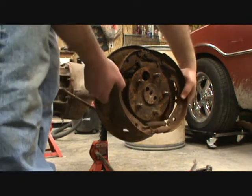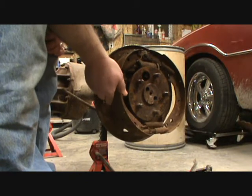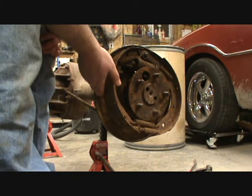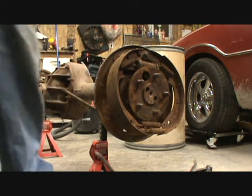So now I'll just pull the rest of this off, which won't take too long. Then I don't know what to do next — I've never done this before, I've got to figure that out. Okay, I've been working on this for a long time. I got the brake drum off — I'll show you where I'm at right now.